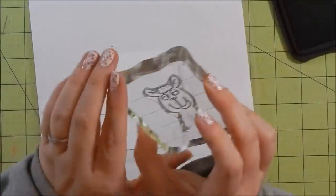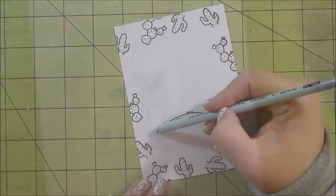Here I'm taking another piece of paper — this is bristol smooth cardstock — using Memento ink, and I ink up my two images I'm going to use.